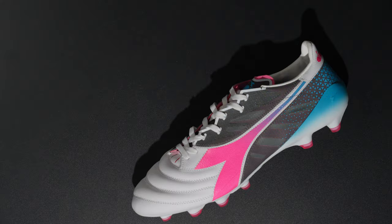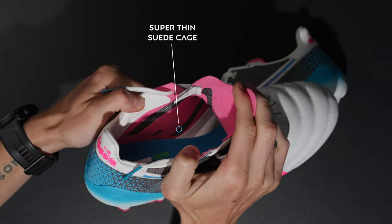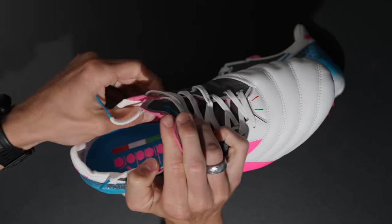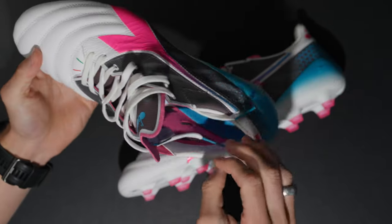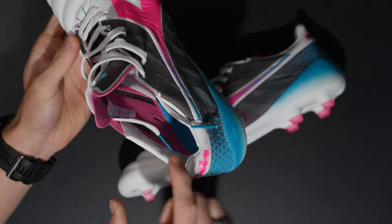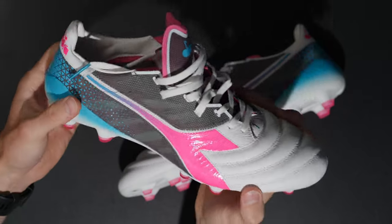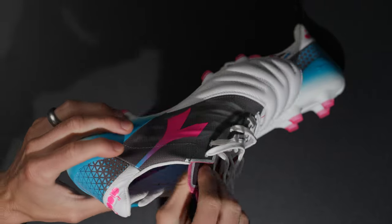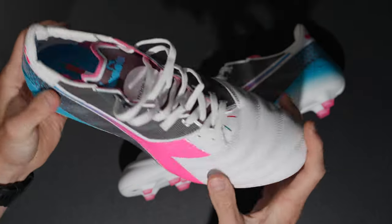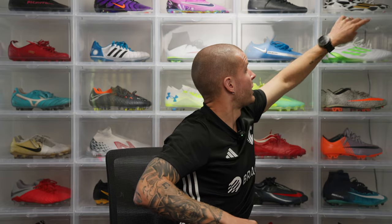For most people, going down half a size is probably going to be the better option. You can see the inside of that boot — it's super super thin, really really nice. Then you've got what looks like an internal suede cage, which is the pink on the inside. That pink wave here goes inside this synthetic mesh material to add a little bit of structure. It's the same material on the bottom of the tongue — pretty soft, really nice in the hands.